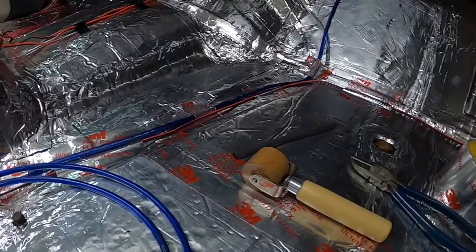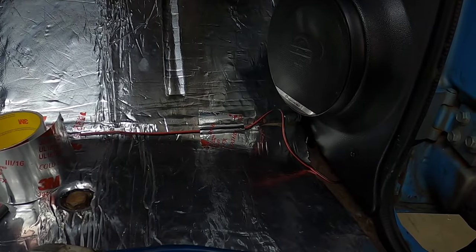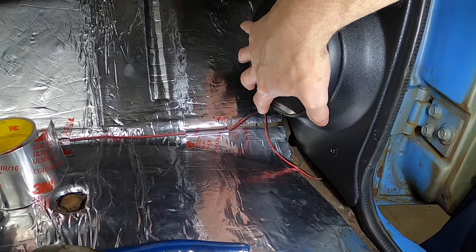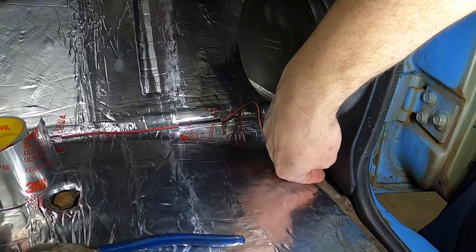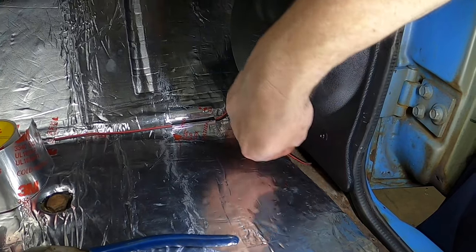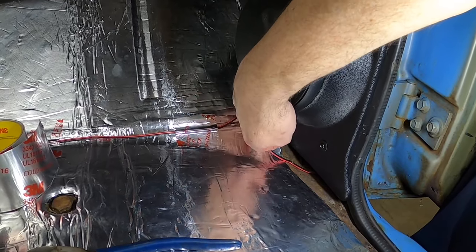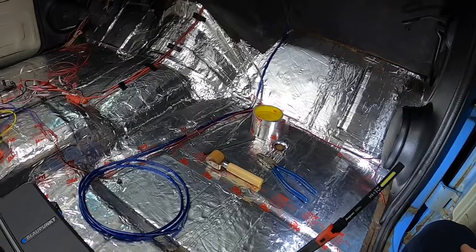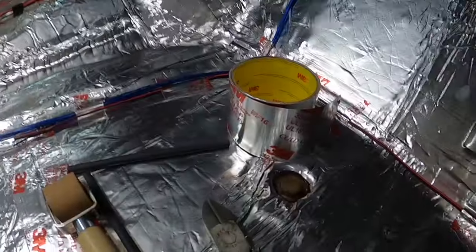I wanted to make sure I had plenty of slack going to my speakers - there should be enough there if I need to take the panel off and access the back of the speaker. I may put a piece of sound deadening material to cover up this rust area, because there's something sharp down in here and I don't want it to cut my wire. I still need to finish taping off the wire on that side, and I need to change out the electrical tape because it's not sticking well to the sound deadening material - switching it over to this aluminum tape.